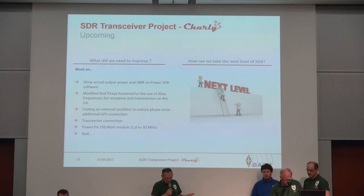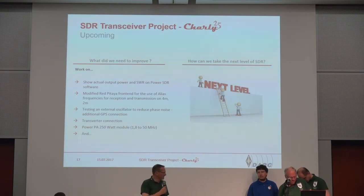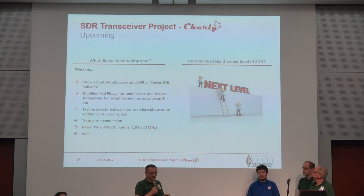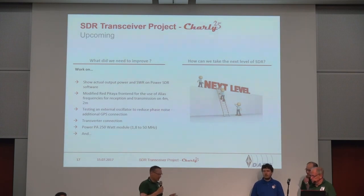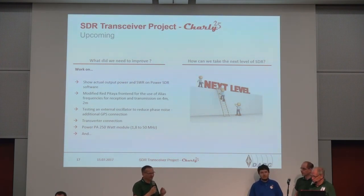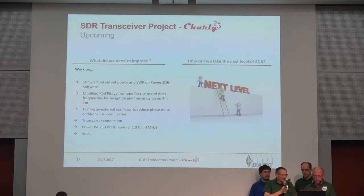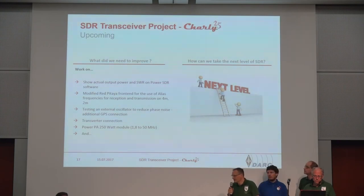After three years, we have our first step — we have a transceiver that is working, the Erding transceiver, a software-defined radio. We learned a lot in this case. We have also dreams and wishes. Two meters or higher is one. One of the points is that we have a coupler inside where we can measure forward and reverse power to show directly the SWR — very simple but a very nice thing.